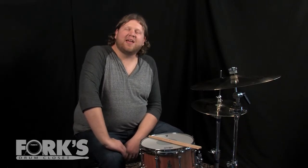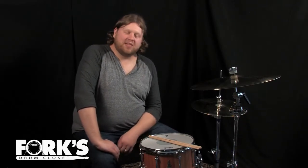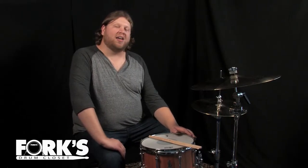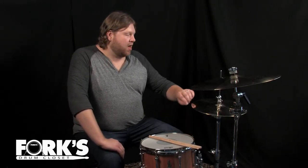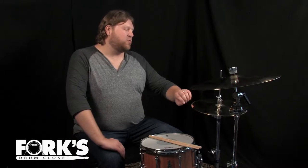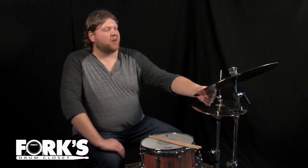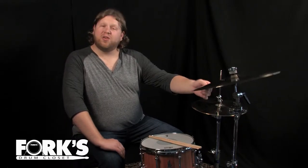Hey guys, this is Matt Eisen. I'm hanging out here at Fork's Drum Closet. Today I'm playing a 7x12 Brady Rosegum Block Snare Drum, 13 inch Piesty 20 Custom Light Hi-Hats, and an 18 inch Piesty 20 Custom Thin Crash.